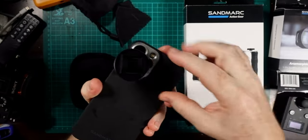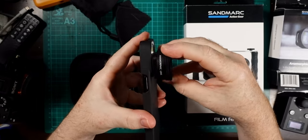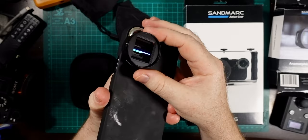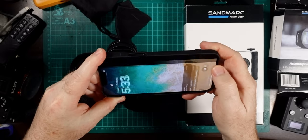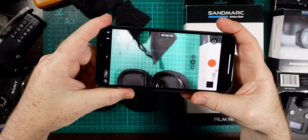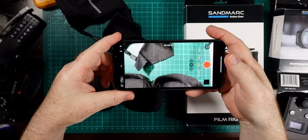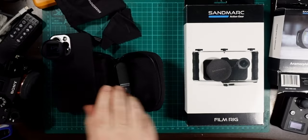With the anamorphic lens on the front, you can see it rotates around. What you need to do is line up the little line on the top with the top of the camera, turn it until it's nice and square to the phone, and you're away. Open up the video recording and you can see the image is nicely squeezed — the squares on the mat are squeezed sideways, which is exactly what you expect from an anamorphic lens.